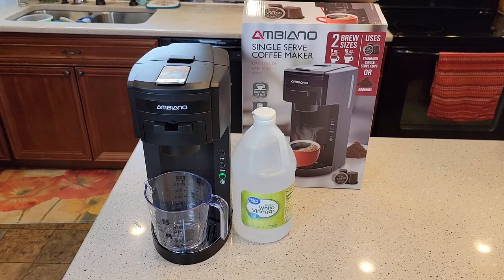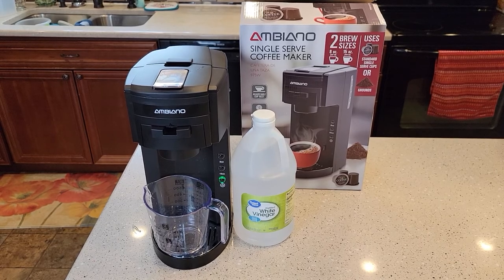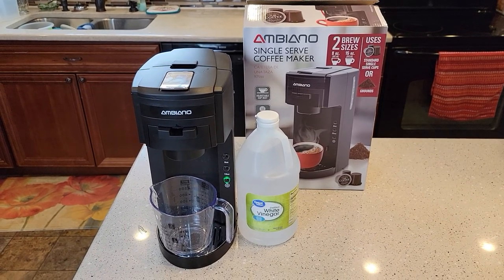Hello everyone, this is Just a Dad. Today I'm going to show you how to descale this Aldi single-serve coffee maker that just came out in January 2021.